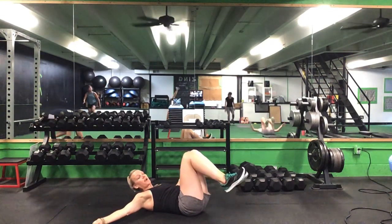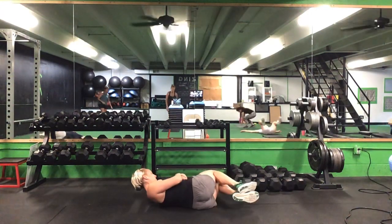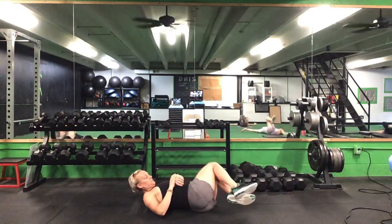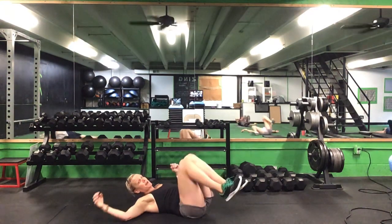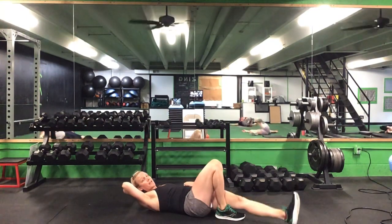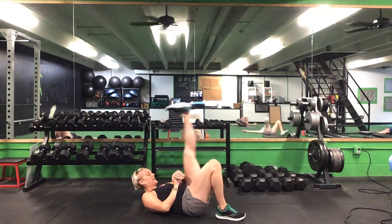Once we get down to the ground, we'll start with bent knee windshield wipers — five each way. After five on each side, one leg bent — straight leg high kicks, ten on each side.